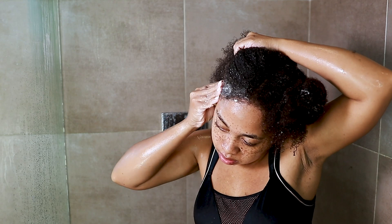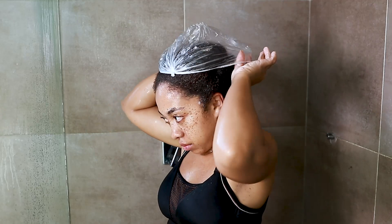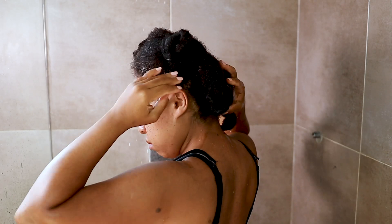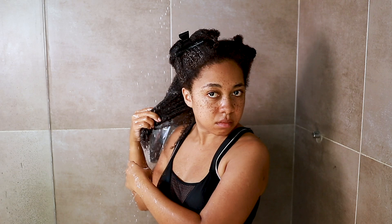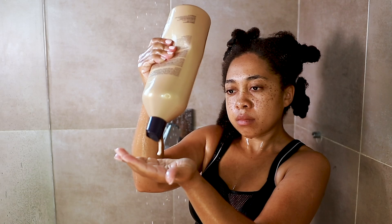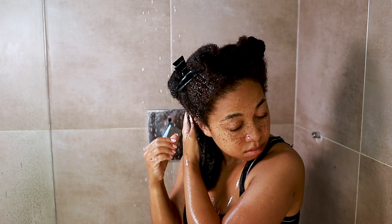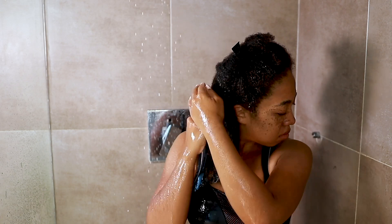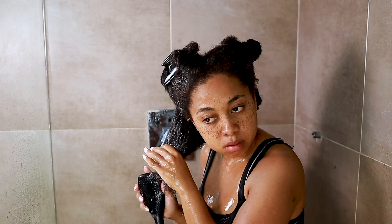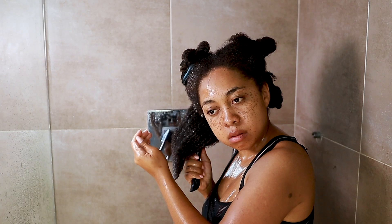I put a little extra product on my hairline because hairlines are delicate and can get dry from washing our faces every day. Then I put on my plastic cap and went under heat for 20 minutes. About 20 minutes later, it's time to rinse out that conditioner and move to the actual detangling stage. I don't detangle with my deep conditioner — I detangle with my Pureology NanoWorks conditioner, which matches the shampoo we used earlier. You don't have to use both a deep conditioner and a rinse-out conditioner if you don't have both — you can detangle with your deep conditioner — but I prefer this extra conditioning step and have noticed a big difference doing it for two months.